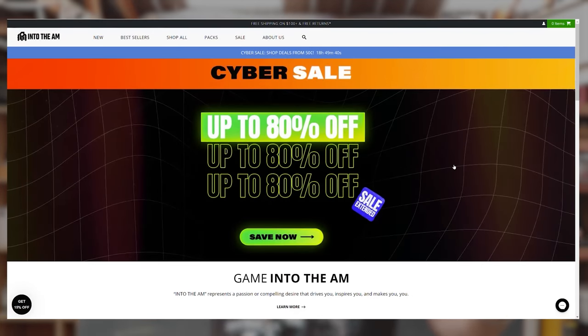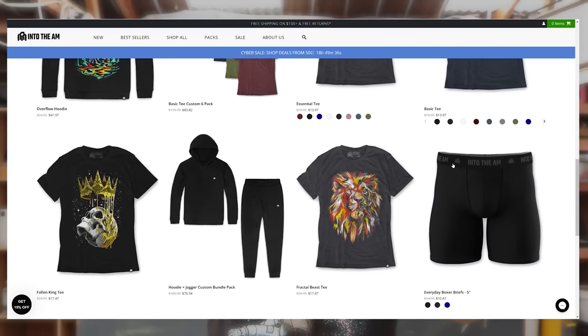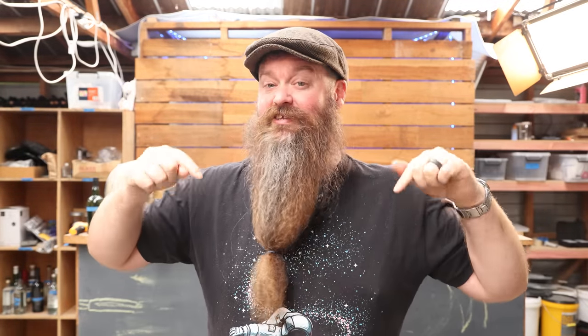This video was shot with Iron Root about six to eight weeks ago with no sponsor in mind. When Into The AM got in touch about a Cyber Monday sale, it was an easy yes — Jesse loves their shirts, which feature very cool graphics and comfortable, long-wearing designs. There's also a Chase the Craft collaboration shirt, with a new one coming soon. Use the code in the description for an extra 10% off the already discounted sale.